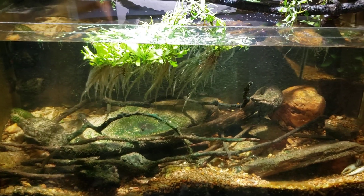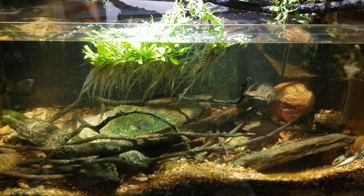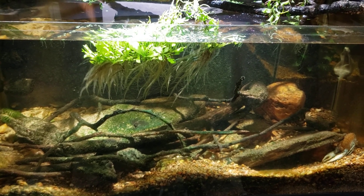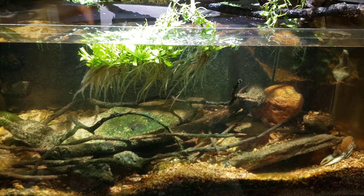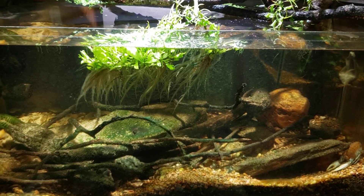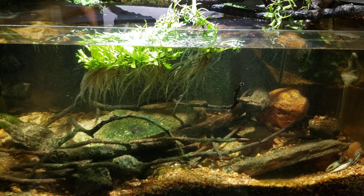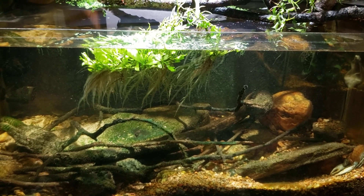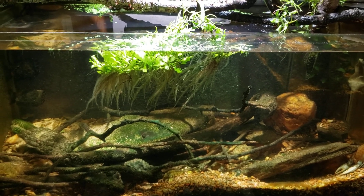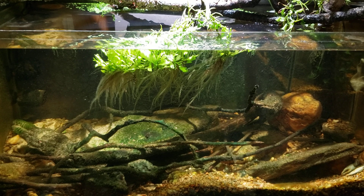The gambusia — I doubt they would nip at its legs or anything — but when they're soft shell, even something like a guppy or a gambusia nipping at its legs could pull some of that off. It's just completely flesh; there's no hardness to the shell at all when they first molt. So he's going to spend the next couple of days hardening up.